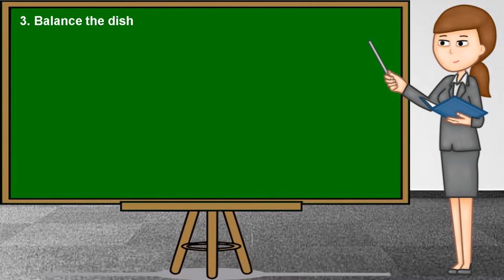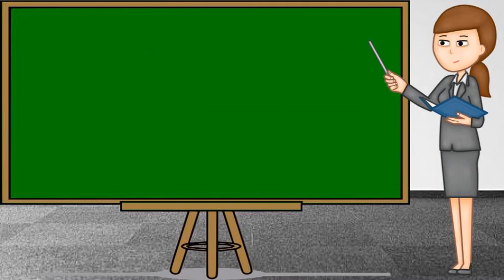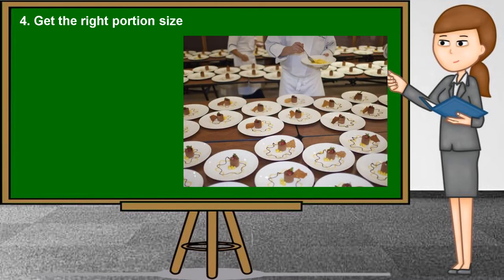Third, balance the dish: play with colors, shapes, and textures to ensure diners are not overwhelmed. The presentation should never overpower flavor and function. Fourth, get the right portion size: ensure there is the right amount of ingredients and the plate complements the dish. The plate should not be too big nor too small. Strike the right proportion of protein, carbohydrates, and vegetables to create a nutritionally balanced meal.